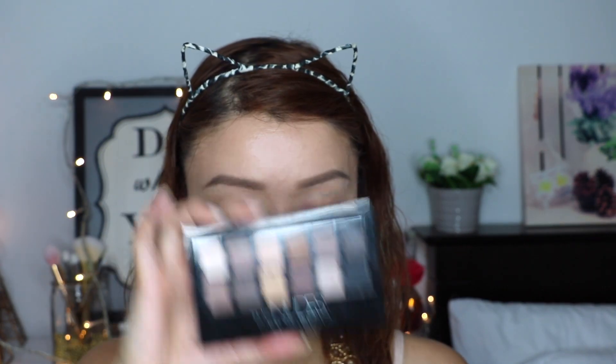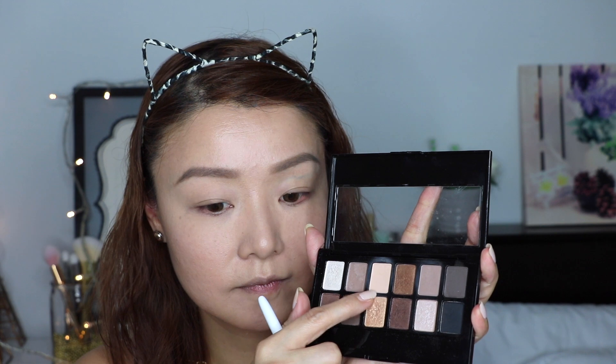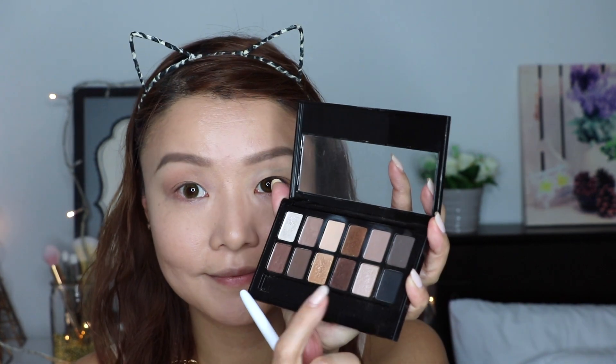For the eye look, I'm using the Nudes Eyeshadow Palette. I'm going in with the Light Beige shade to set my entire lid, then using the Light Grey shade as my transition shade and applying that on my crease. Then for the inner half, I'm applying the Pearly White shade — I'm just using my fingers to get more product on.